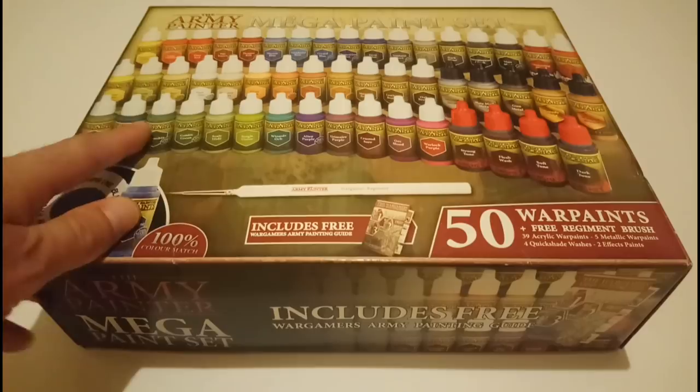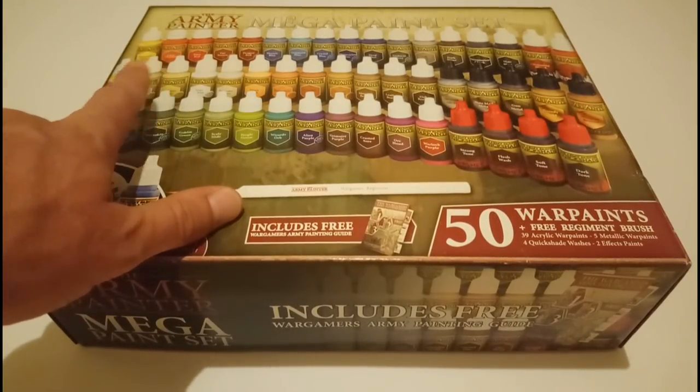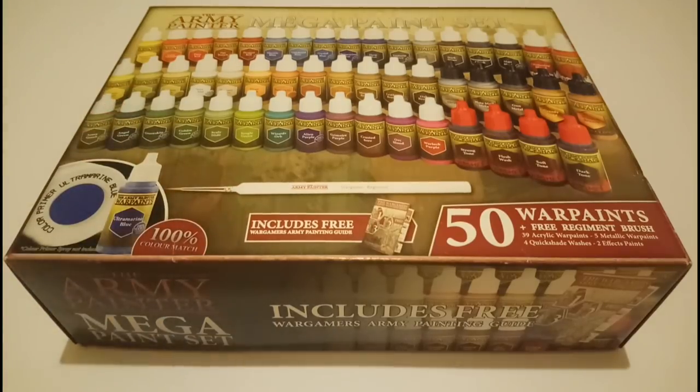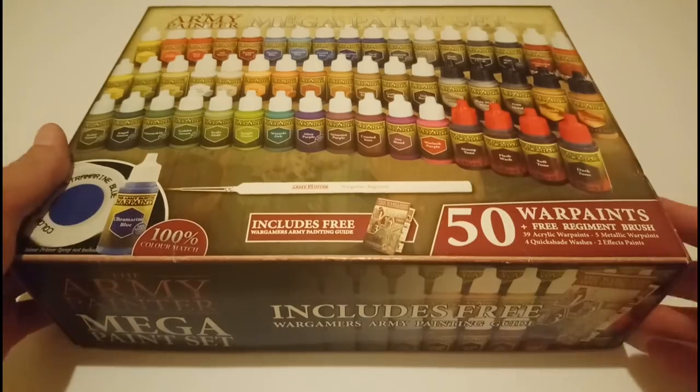Also the other thing that drew me in was that these paints come in dropper bottles. The dropper bottles are so, so superior to Games Workshop's pots, because these will not dry out — and that was such a pain in the arse back in the day, paints drying out. Anyway, let's have a look inside.